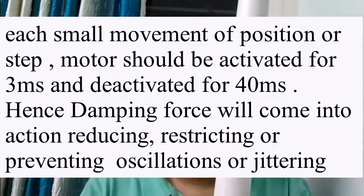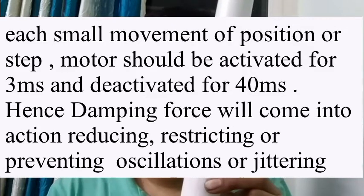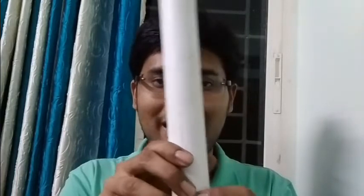One way to solve this is to activate the motor for 3 milliseconds or 2 milliseconds, then deactivate it for 20 or 40 milliseconds. What happens is that damping comes into play, and the movement of the frame due to inertia comes to a stop. Then the motor can push it to the next position, and like that it will go very slowly. Your solar tracker is not a Kung Fu Panda or a Karate Kid — it does not need to go very fast. The sun moves slowly, so the solar tracker also needs to move slowly. The more slowly the solar tracker moves, the more precise it will be.